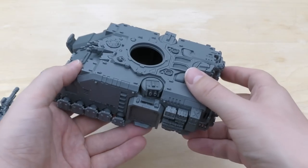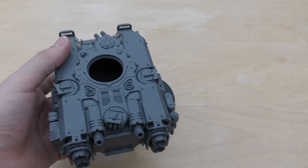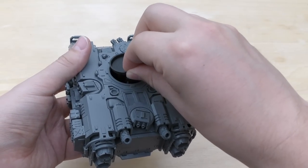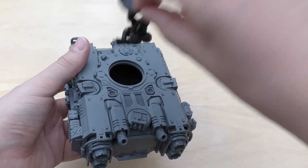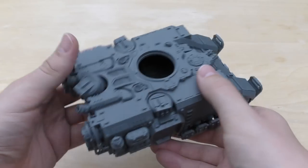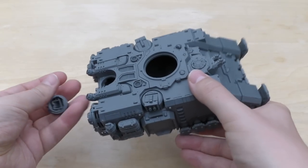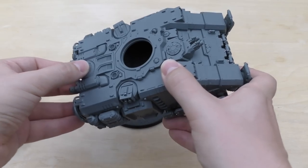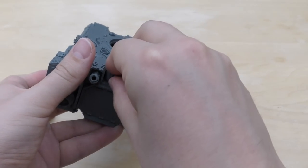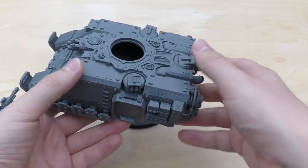Supposedly it carries 10 Primaris Space Marines. I'll show you a size comparison — height wise, maybe you could fit 10 in. It's almost feasible with the Gravis armour counting as two models. So you can have your five Aggressors in this as well, which would be very beastly.